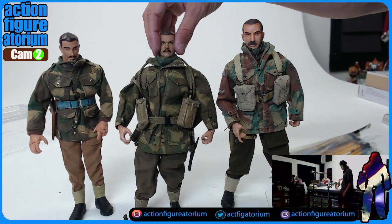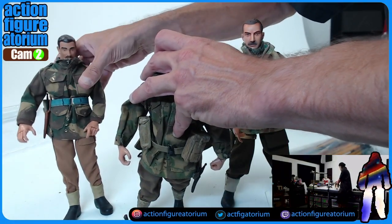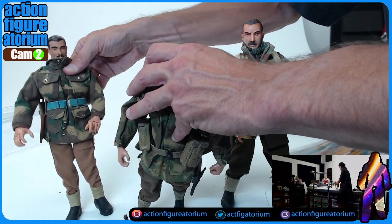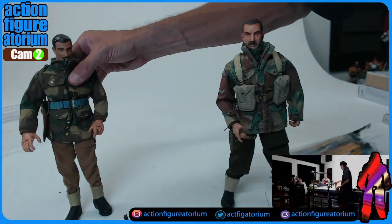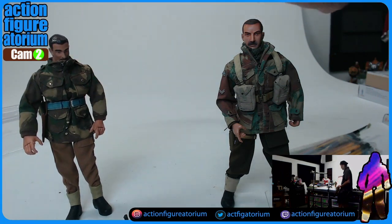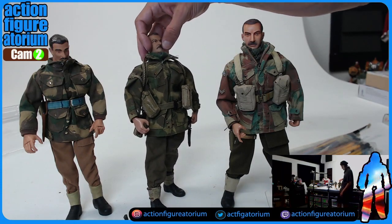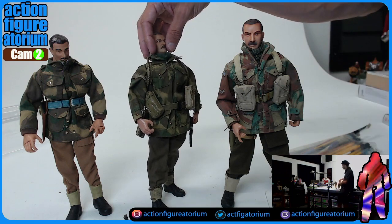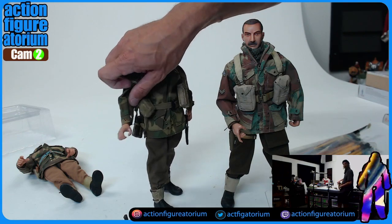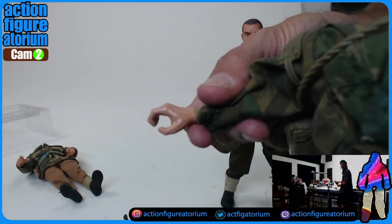Now, the 21st Century Toys guys — and any of these guys — could fall over at any time because they're horribly balanced in terms of center of equilibrium. It's one of the reasons why people really enjoy the 1:12 scale, because they have a better sense of balance. But this guy has a very articulated body in terms of the knees, legs — everything swivels, bends, and rotates. He's got kind of the old school G.I. Joe-looking hands — this kind of generic grip.